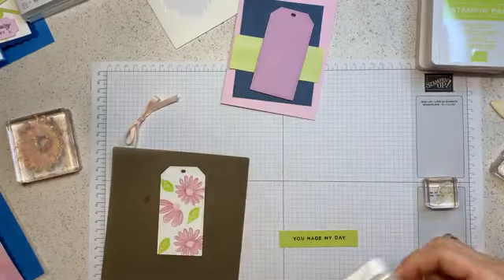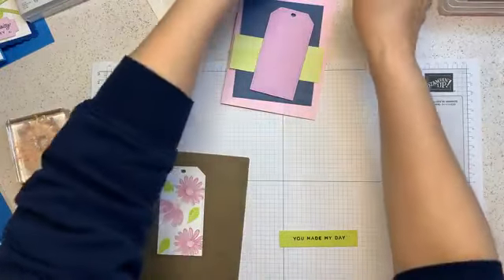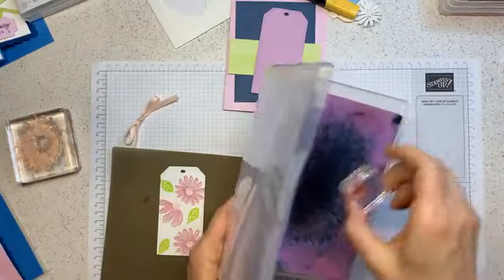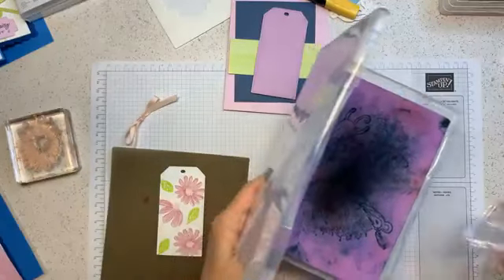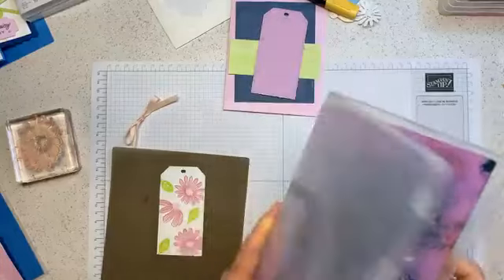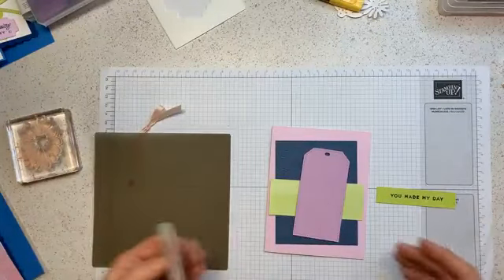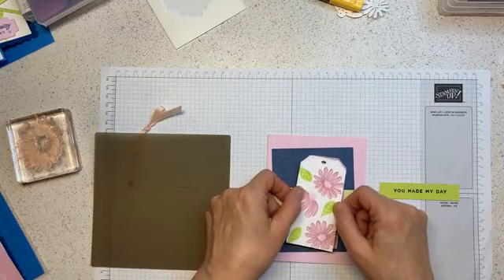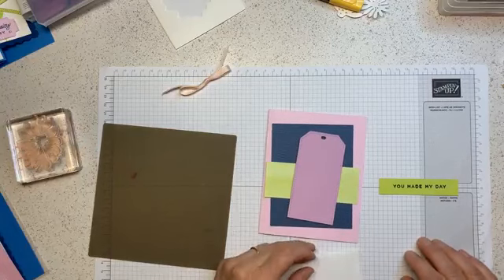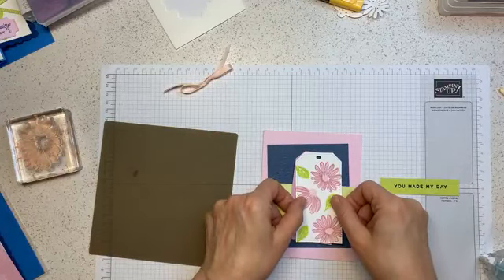For this one I'm going to stamp 'You Made My Day' with misty moonlight on our lemon lime twist piece. Hopefully this is straight. I'll grab my chamois to wash the stamps and try to go quick. If you have any questions or comments, make sure you post them - go invite your friends because the more the merrier. And if you would be so kind as to share this video, I can get more people to watch. So now this goes on with regular adhesive - we're not going to put any dimensionals. This is a very simple and easy card.